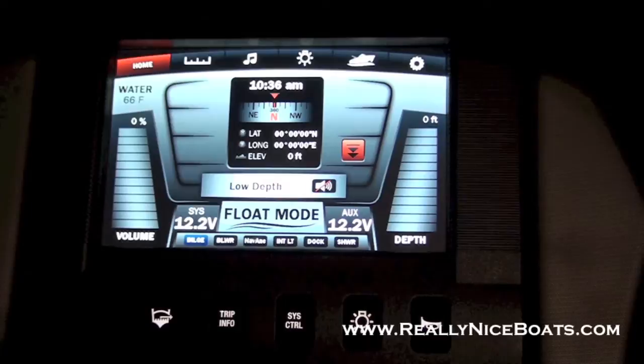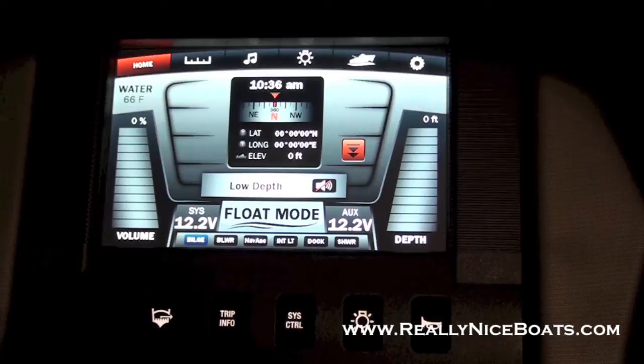On your home screen, the upper left you've got your water temperature, your volume below that, and on the far right you've got your depth. In the middle you've got a couple things like your latitude/longitude, your elevation, main time, and also a compass. We're in float mode right now because the boat's not up on plane, so it shows you all your basic info.